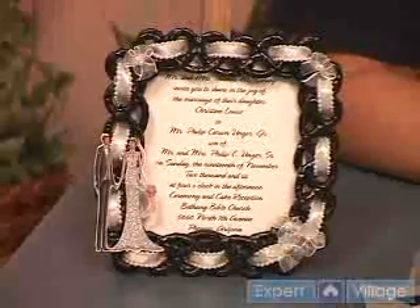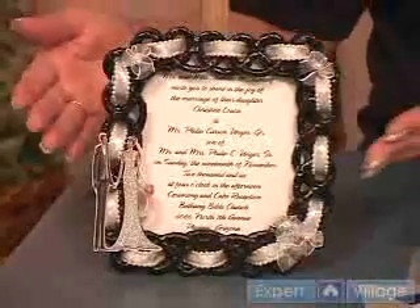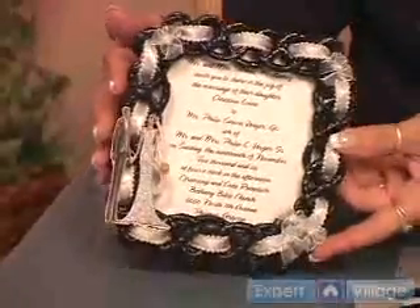Hi, this is Jenny with Simply Beautiful Crafts on behalf of Expert Village, and today we're going to put together this very elegant frame for a wedding invitation.